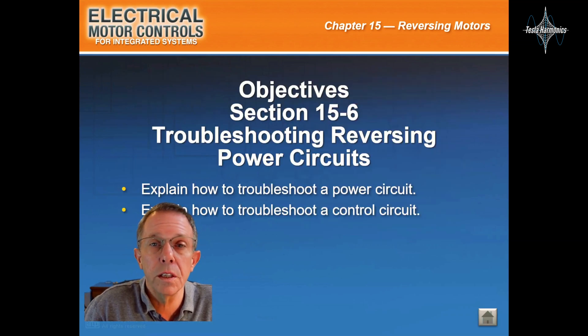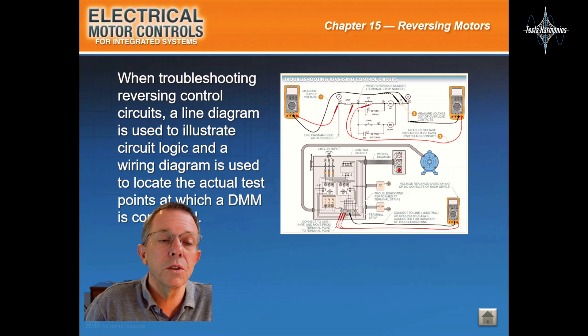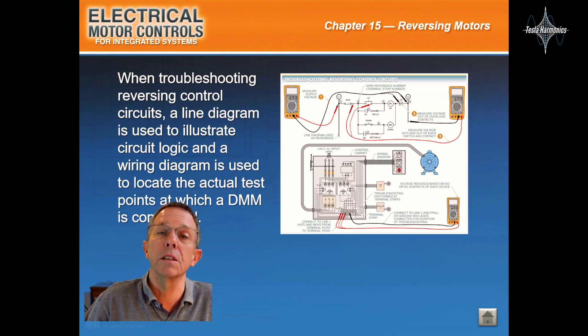Troubleshooting reversing power circuits. Troubleshooting reversing power circuits normally involves determining the point in the system where power is lost. When troubleshooting reversing control circuits, a line diagram is used to illustrate circuit logic and a wiring diagram is used to locate the actual test points at which the digital multimeter is connected.